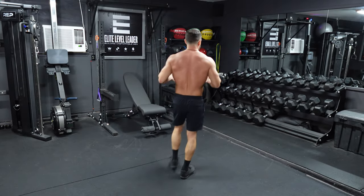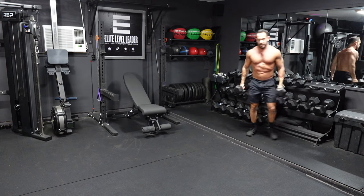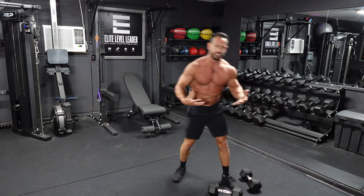What's up gentlemen, Chris here with Elite Level Leader and welcome to the Battleground. In today's workout, I've got a four round full body workout for you and it starts off with 15 dumbbell shoulder press. I'm going to head back here, grab two dumbbells for the shoulder press and go over a little bit of the form and function of this workout and these exercises.